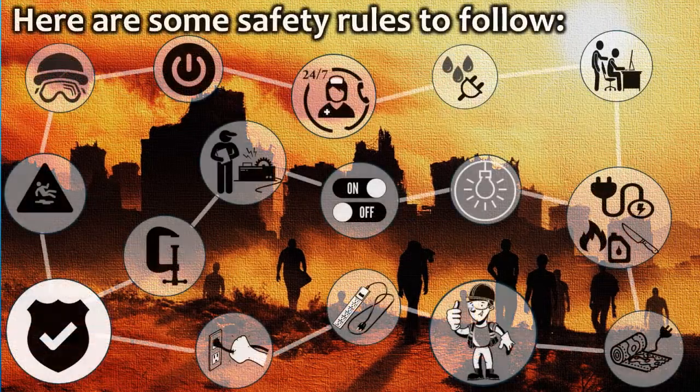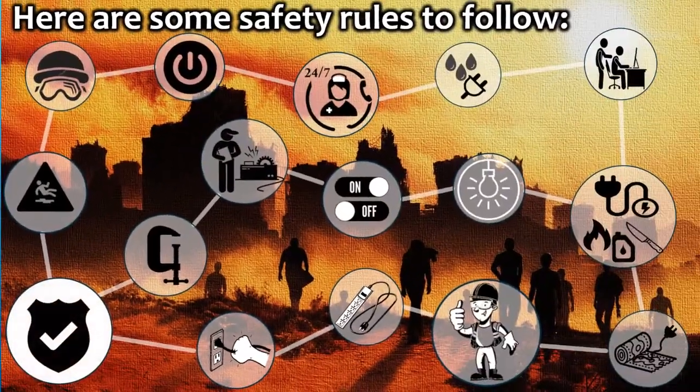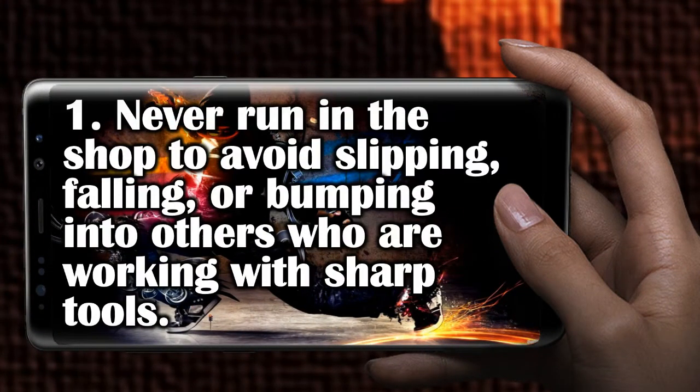Here are some safety rules to follow. The general safety rules are developed to provide a safe and healthy working environment. Never run in the shop to avoid slipping, falling, or bumping into others who are working with sharp tools.